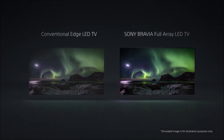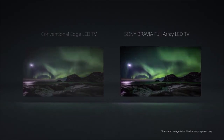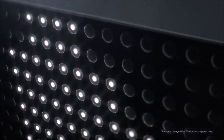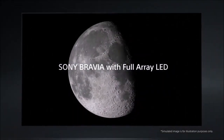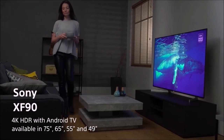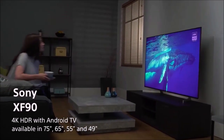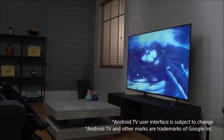The design follows Sony's guidelines: stylized lines, thin frames, and a huge base for added stability. This is an attractive TV built with quality materials and impeccable machining. The back of the chassis is mostly good quality plastic that should have no problem standing the test of time. The aluminum base is minimalist but somewhat long — it provides good stability but takes up a fairly large area.